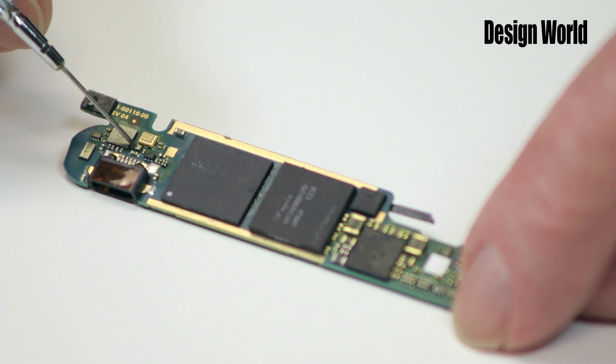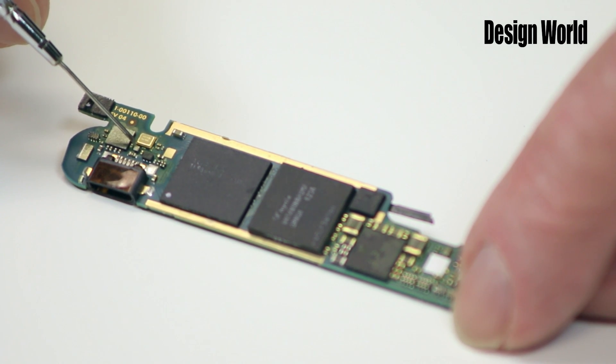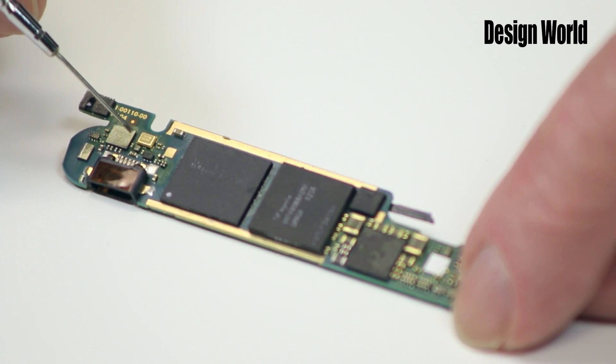Of course, you hope that never happens. If this fuse opens, it stays open. In that case, the Google Glass will no longer work. We can't discern from the circuit board what the fuse is protecting, though it sits near the USB charging port, so it may be protecting against a short during battery charging.